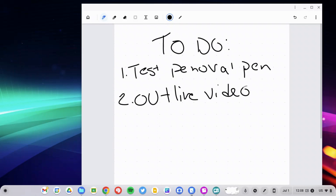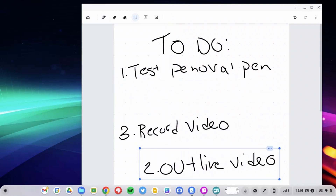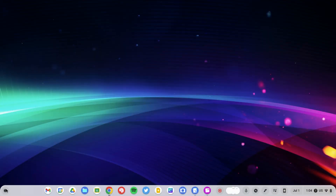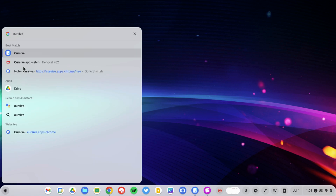The drawing application here, Cursive, is pretty cool because if you want to add more space or move things around, you can simply select an area and move it to a different portion of the screen. You can even add additional space in between, so now you've got space to add a second part. The Cursive app is standard on Chromebooks — just open your app launcher, search for Cursive, and you can take handwritten notes.